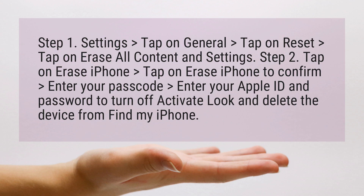Step 2: Tap on Erase iPhone, tap on Erase iPhone to confirm, enter your passcode, then enter your Apple ID and password to turn off Activation Lock and delete the device from Find My iPhone.